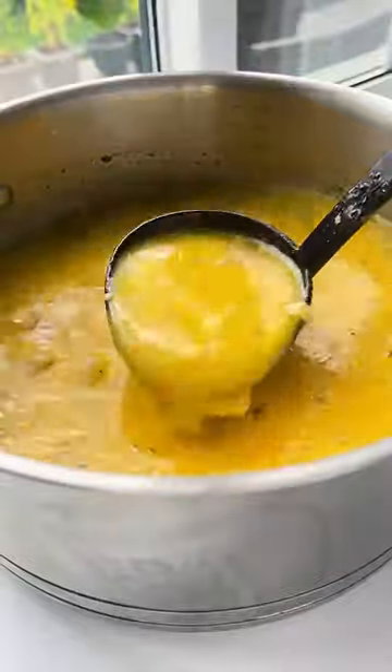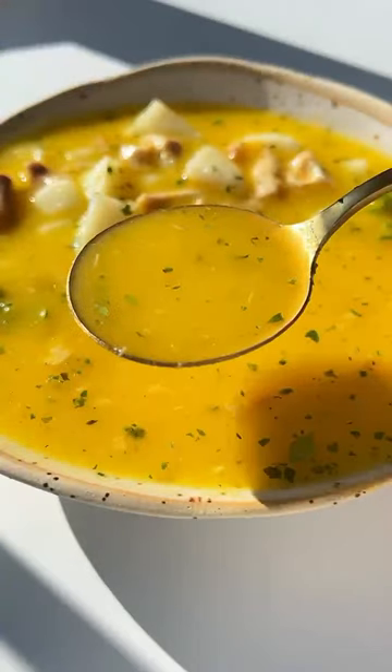I had leftover boiled potato which I cubed and I'm adding in, but you can use pastina as well. Enjoy and follow for more!